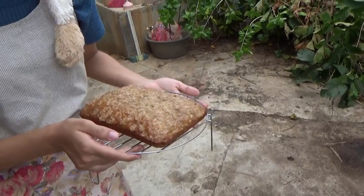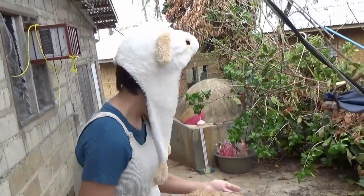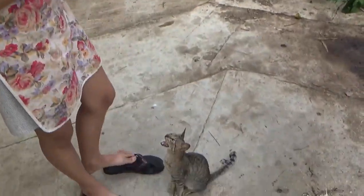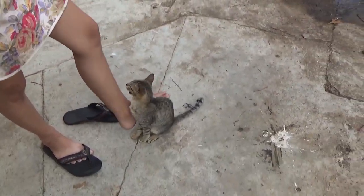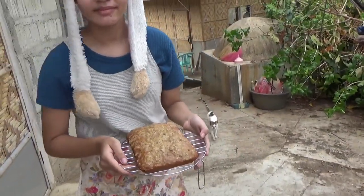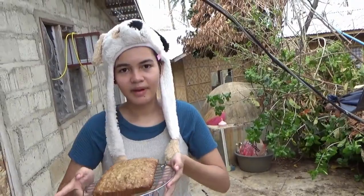Put some raisins and walnuts in there, you'd really have something, huh? No way, huh? No. All right, great job, kid. Cat wants some, that's for sure. Well, that's our holiday baking. See you later. Bye.